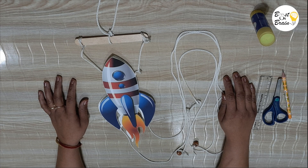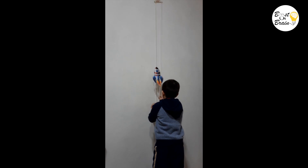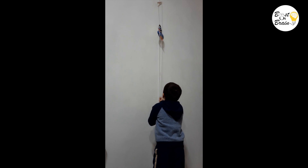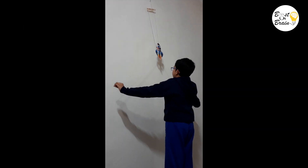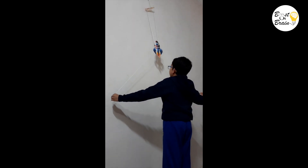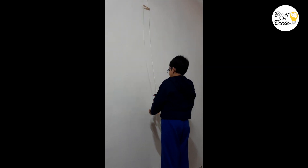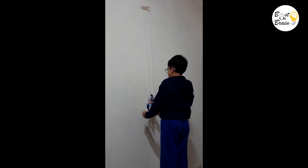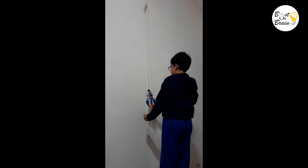Your climbing rocket is ready. Hang it using the loop made and pull each thread one by one — see the rocket climbing up! Experiment with different ways to make your rocket climb, such as pulling the strings to the sides so they make contact with the inside of the straw, pulling both sides at one time, or pulling only one of the strings. Observe which way your rocket climbs the fastest.